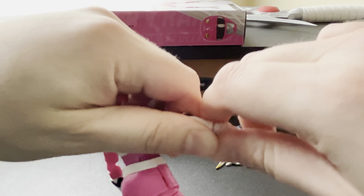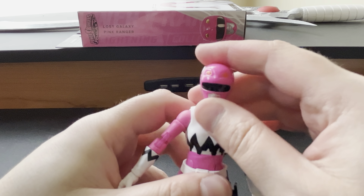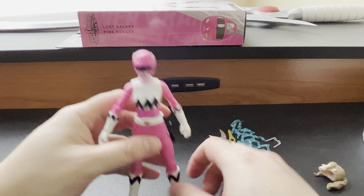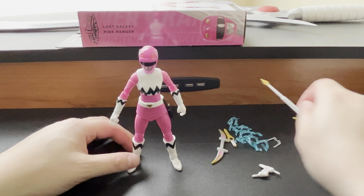I'm going to go ahead and change out both hands to the weapon holding ones. We have both new hands on. I'm going to stand her up while we take a look at the accessories.